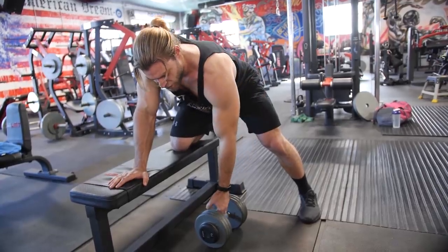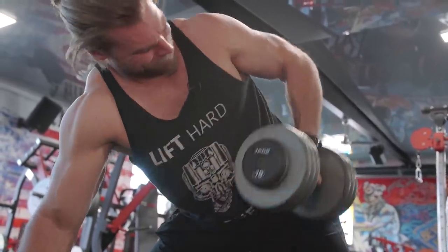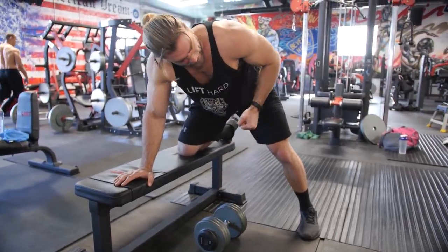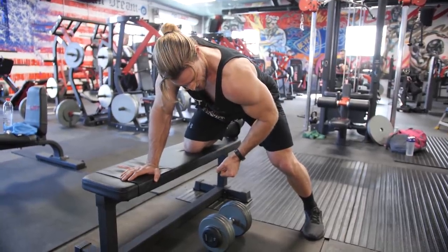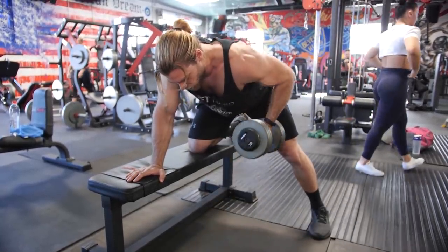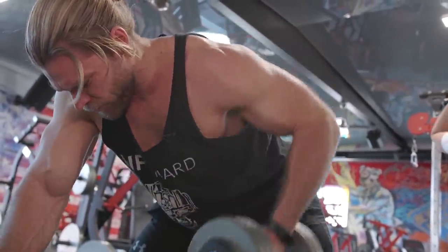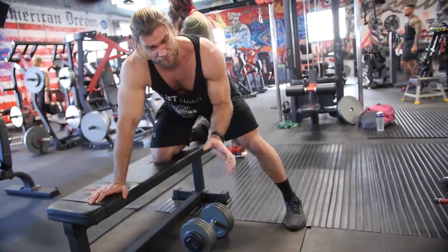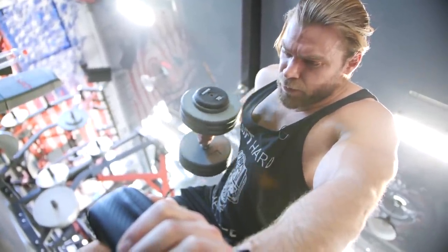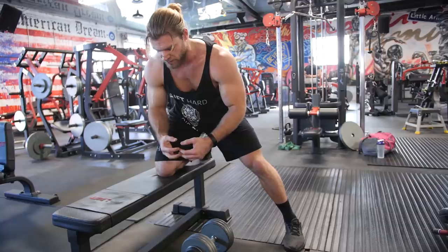As you pull the weight up, don't turn with the weight. When the weight is too heavy, people rotate and think they're getting full range of motion, but they're actually not. Keep that chest pointed down at all times. As you row the weight up, don't turn with it — bring that elbow as high as you possibly can to pull the shoulder back and get full lat engagement. Exhale as you bring it up, take a deep breath on the way down, and keep that nice fluid motion.